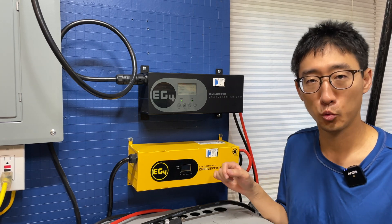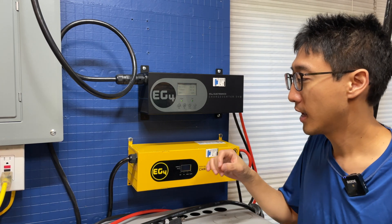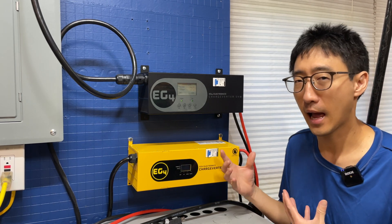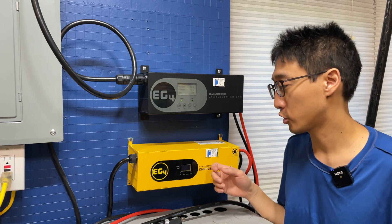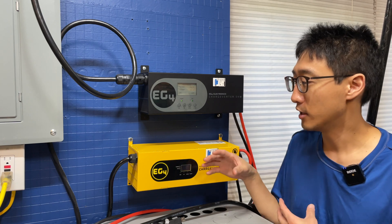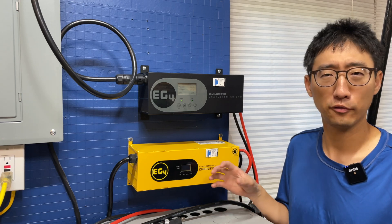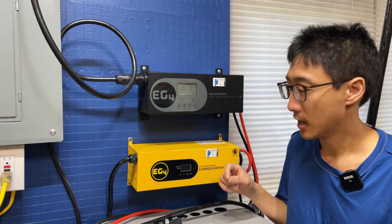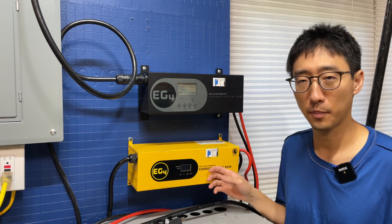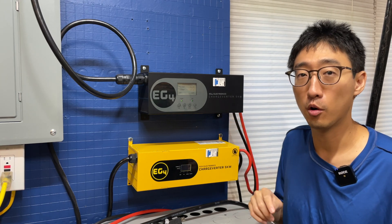So the yellow one here is the original ChargeVerter. For me it doesn't have any problems, but there have been some people who've had problems after shipping. Sometimes the power supplies inside would have been disconnected during shipping because it got jolted around, but that was an easy fix - you just slide them back in. After they figured that out, they initially started gluing the power supplies inside down so they wouldn't get disconnected in shipping. But the newer one has a lot of improvements besides just that and has a lot more features.